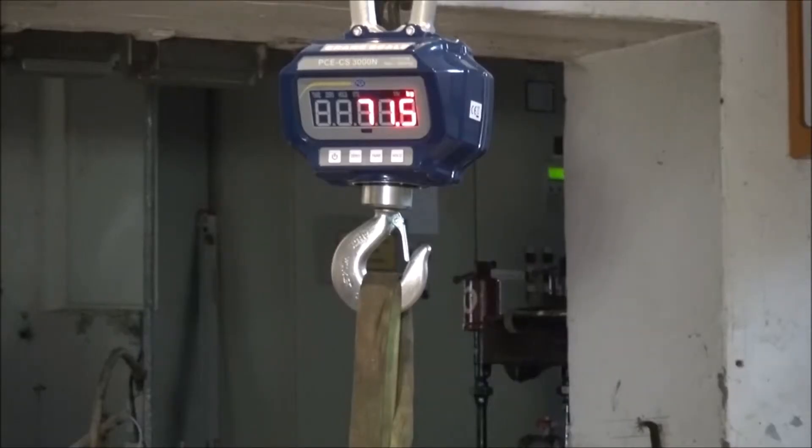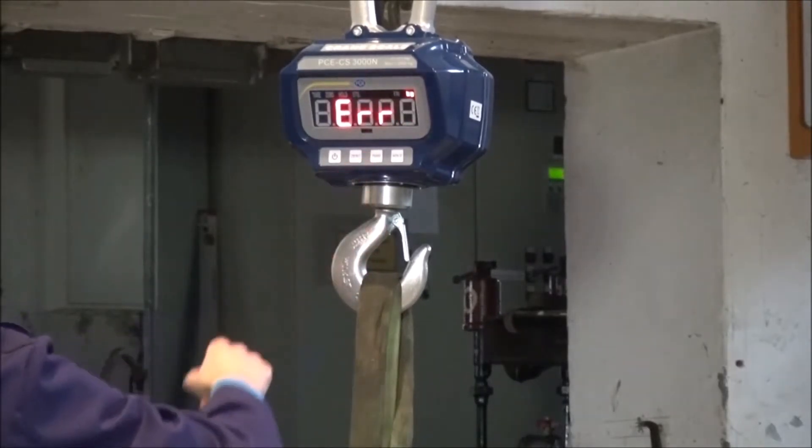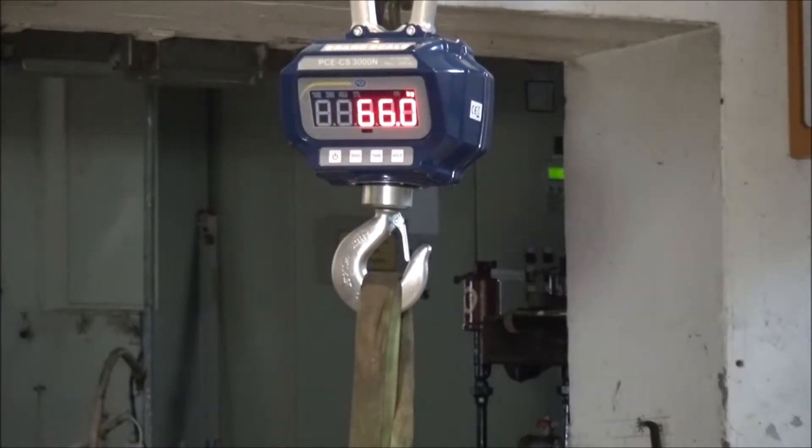The operation of the crane scale can be done simply by using the remote control or the buttons on the scale itself. As you can see, operation is only possible with a stable weight reading.